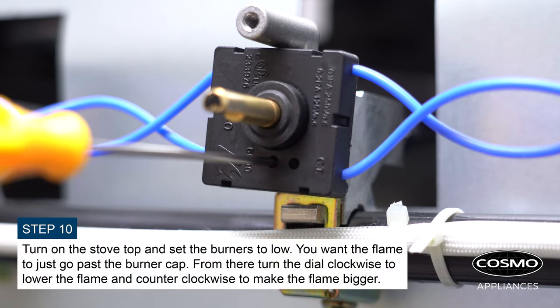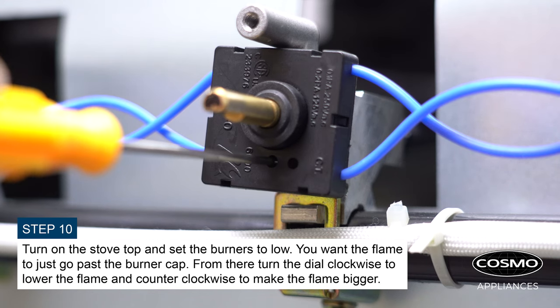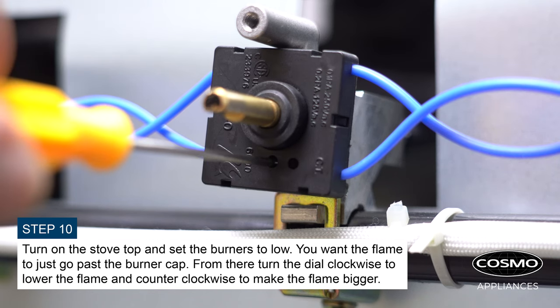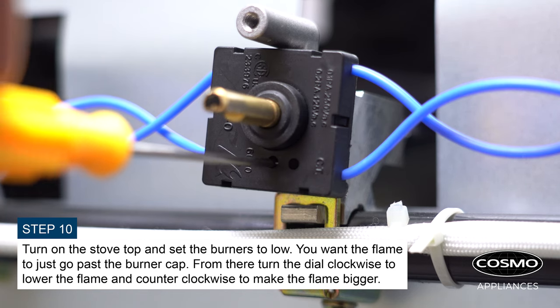Turn on the stove top and set the burners to low. You want the flame to just go past the black cover. From there, turn the dial clockwise to lower the flame and counter-clockwise to make the flame bigger.